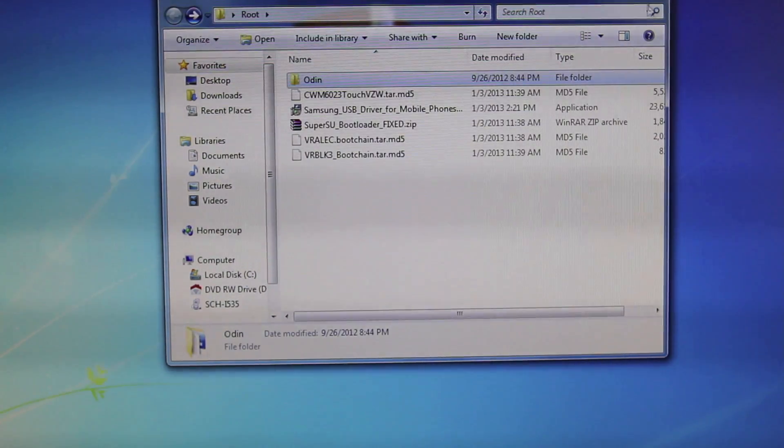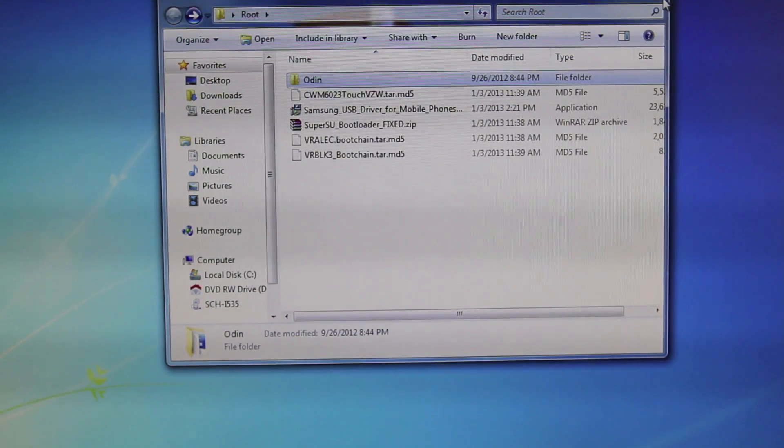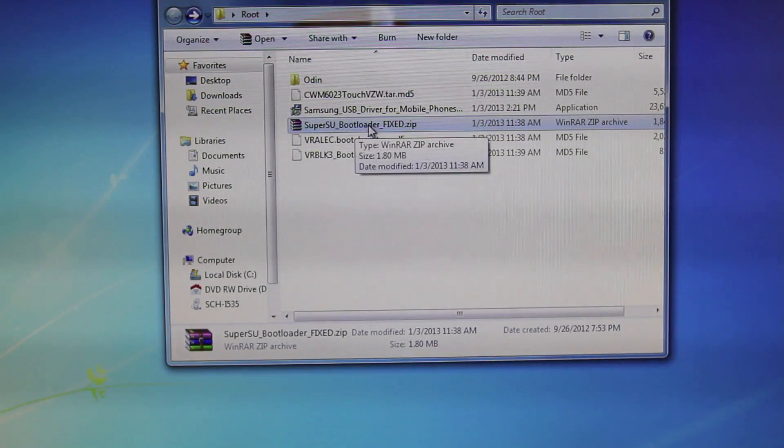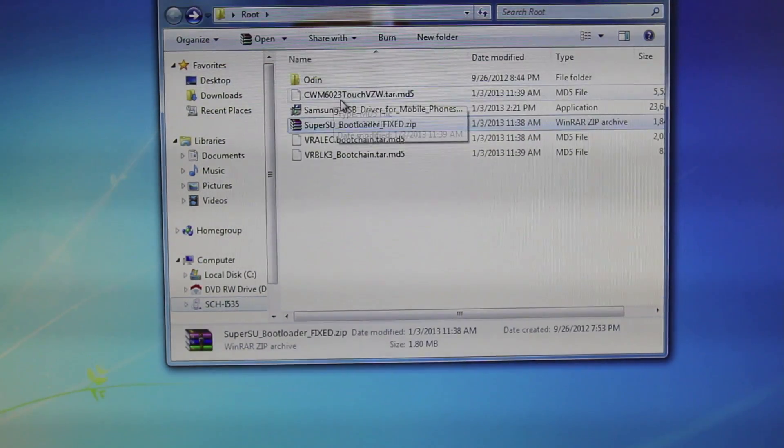Once you guys have all of that downloaded, make sure you do not separate Odin from these three files — otherwise it will not work. You want to keep it all in one folder. Once you do have all of these files downloaded, go ahead and plug in your device and access the internal memory. You guys will need to go ahead and copy the SuperSU bootloader fixed.zip file into either your SD card or your phone's internal memory. Once that's copied, go ahead and open up Odin.